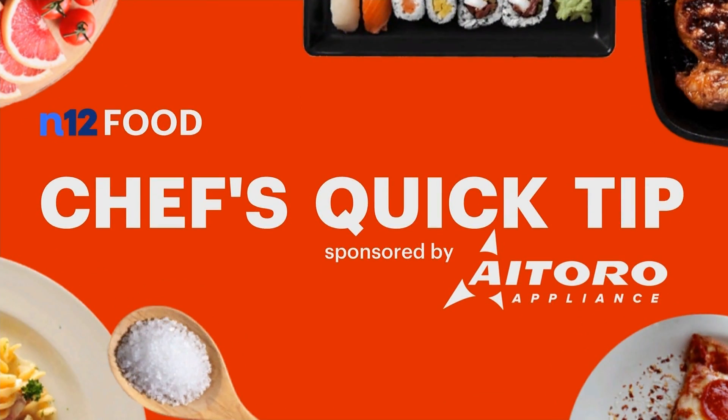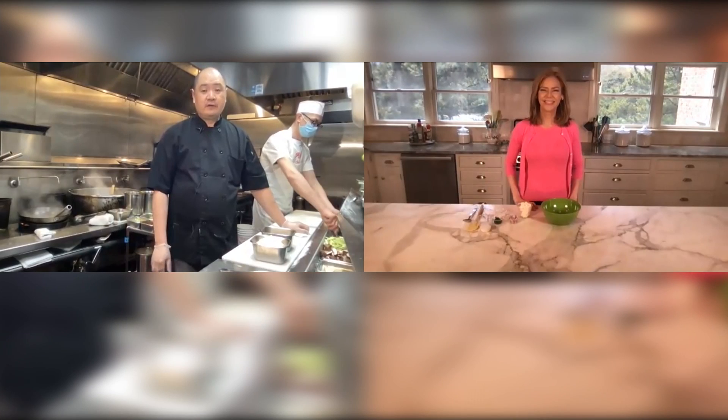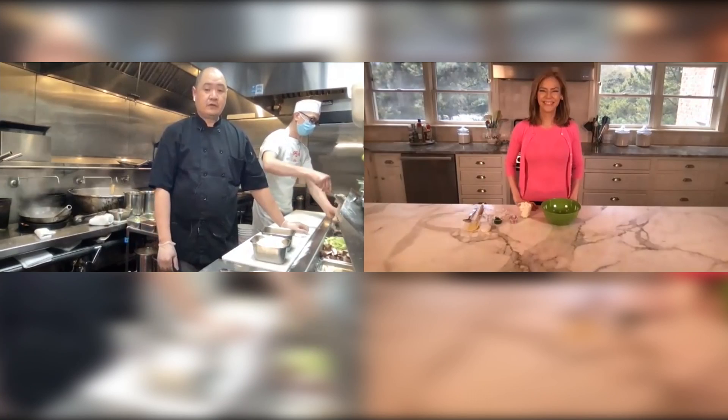In today's Chef's Quick Tip, learn how easy and quick it is to make a tasty wonton. I'm Tina Redwine. Today's Quick Tip, joining us is Chef Eric from the Village Gourmet Restaurant of Norwalk.